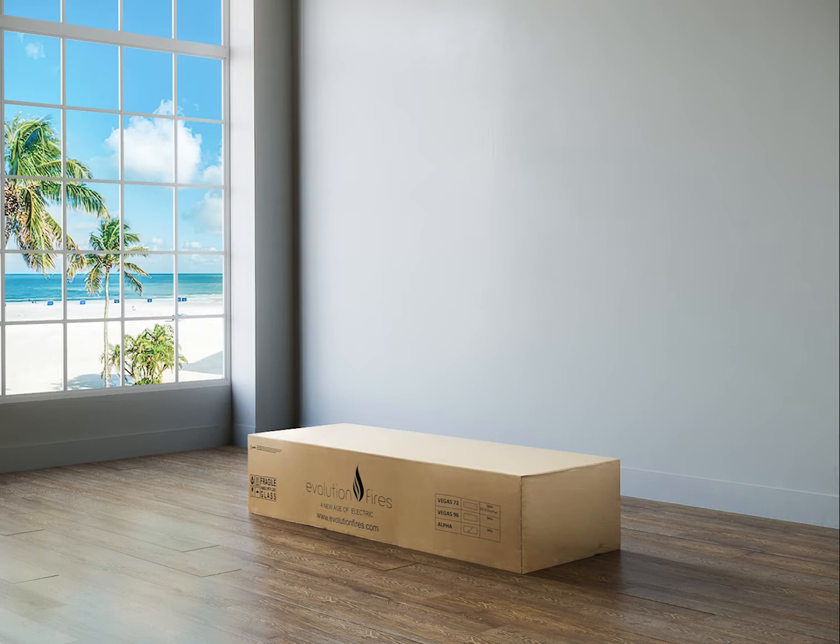Installing an electric fireplace from Evolution Fires is quick and easy. Every product includes the hardware needed for a simple installation.